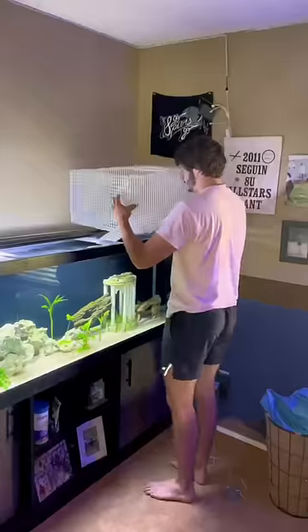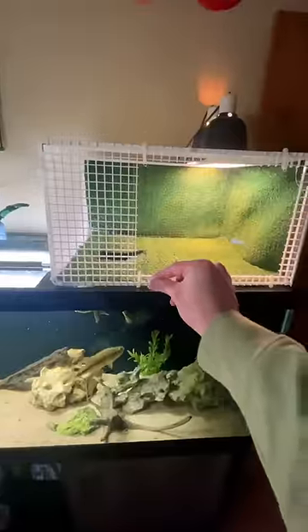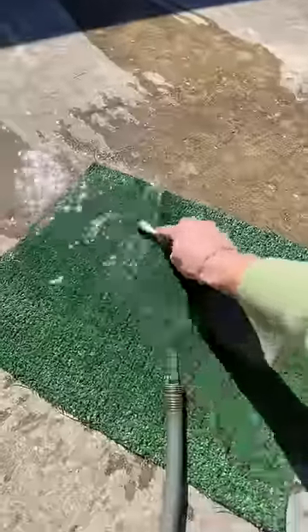Now that it was all together, we needed some decorations. I got some turf and zip tied it to the sides, but a lot of people have been telling me to put more than just turf. I didn't zip tie the bottom though because Jim is a very messy turtle, so I took out his mat to clean it, but I needed a toothbrush — so my dad's toothbrush is going to make a great candidate.